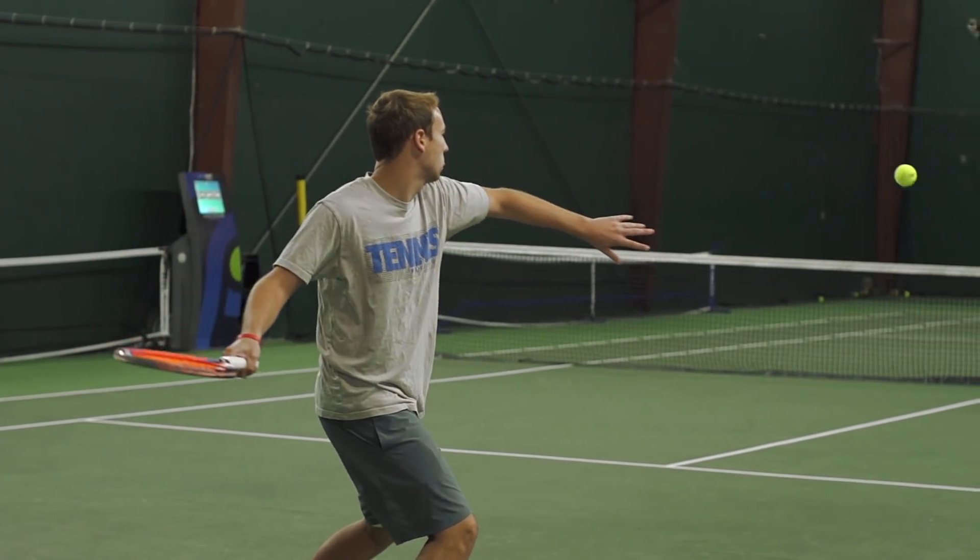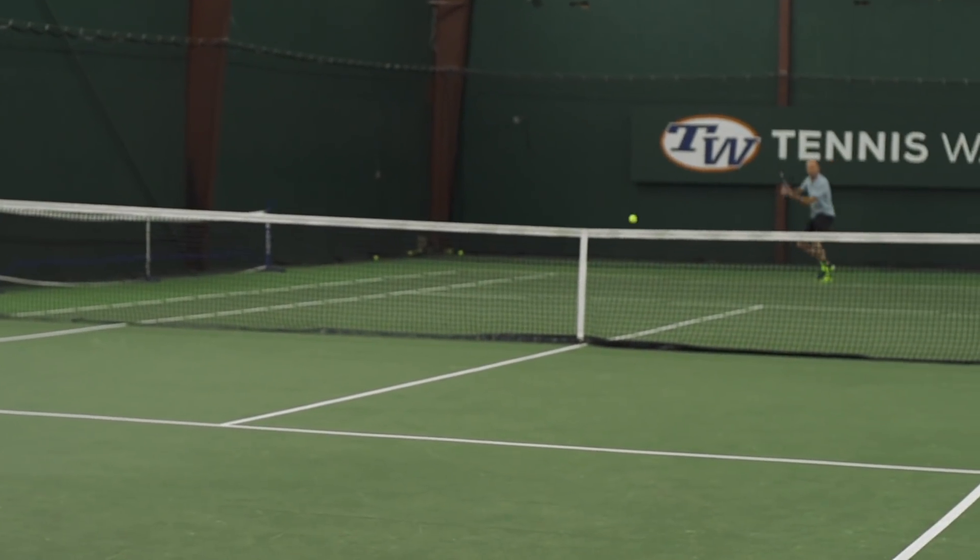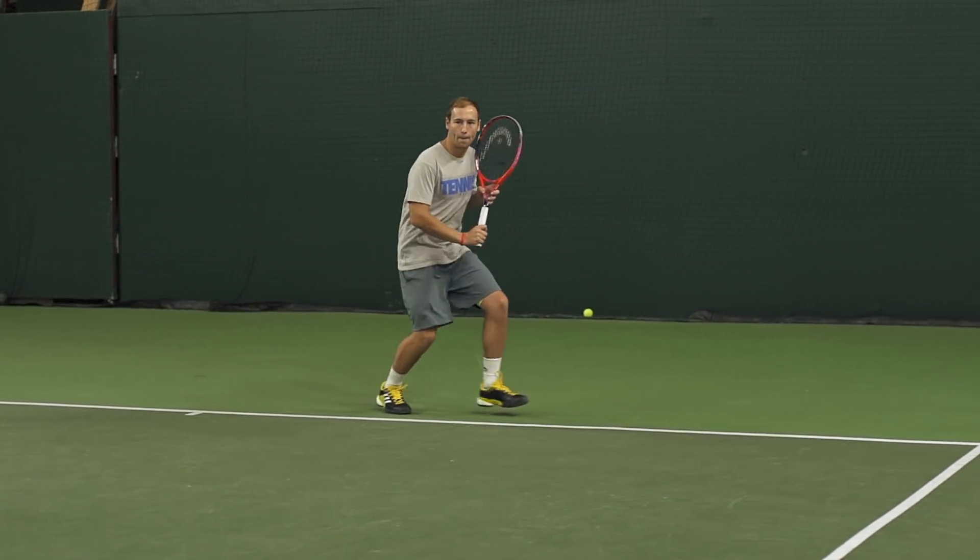Next up we have Sean, one of our newest playtesters. I know your racket of choice right now is the Blade 98 18x20, so that one's a bit more control-oriented than this. How did the playtest go? I'm actually no stranger to 16x19 string patterns. My first racket ever was the Pure Drive, and then I played with the 16x19 version of the Blade for a year. So there are actually two main points I want to emphasize about this racket.